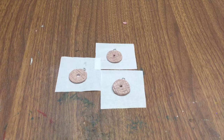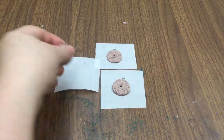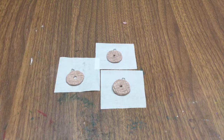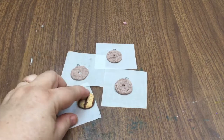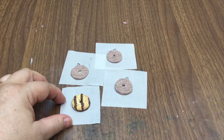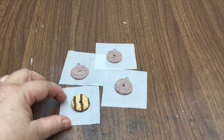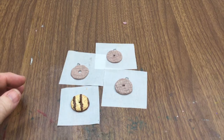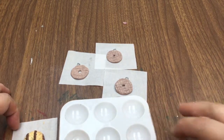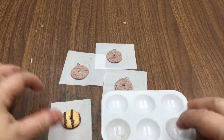Here are my baked cookies. They've actually baked up pretty well — they're fairly solid. But now that I'm comparing them, here's the real cookie, and I'm finding that I'm not real happy with that color. So I'm going to mix up some puffy paint and see if I can match this color better, and then we'll paint them.